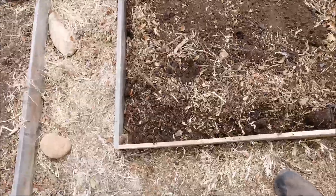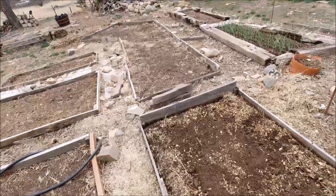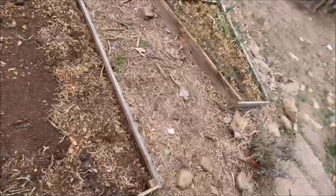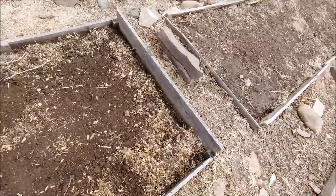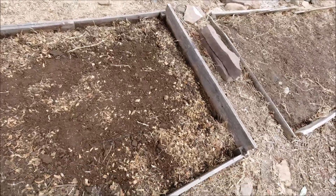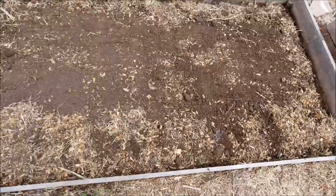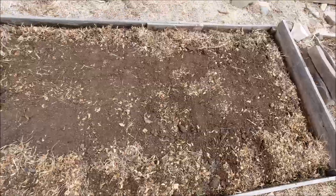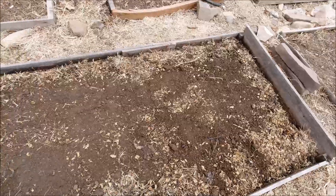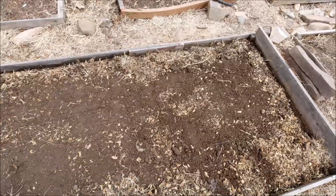So what I've done is I've dug out along the inside edge of my bed — you can see here — and the reason being is I'm going to lift this wood up and put a heavy-grade landscaping plastic over here. The grass cannot penetrate it. Now for me this works a double purpose, because by making it high around the edges when I water, it helps my water stay right here in my bed and not go off into the pathways.